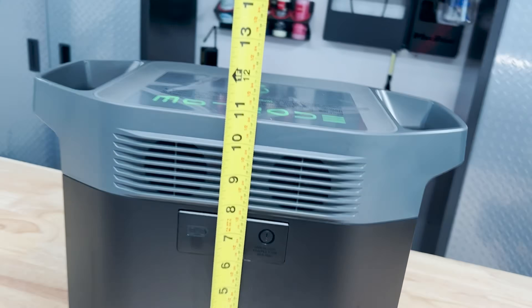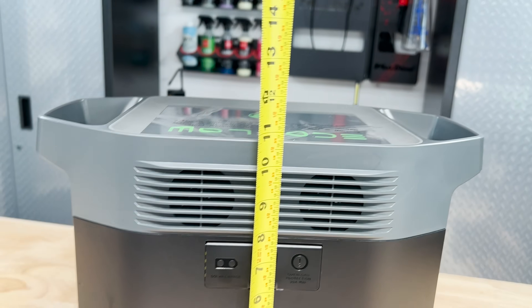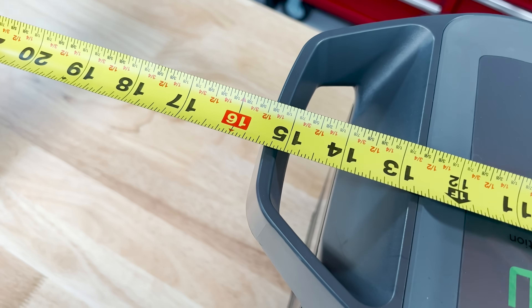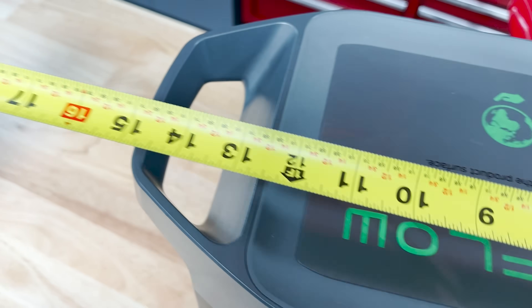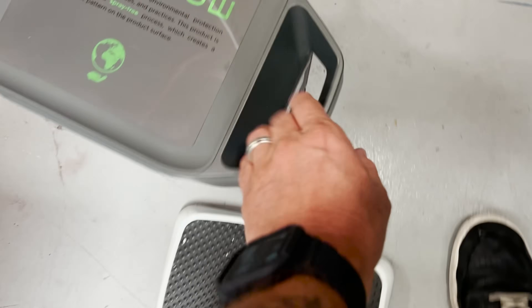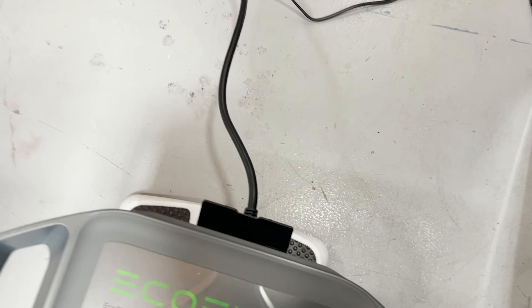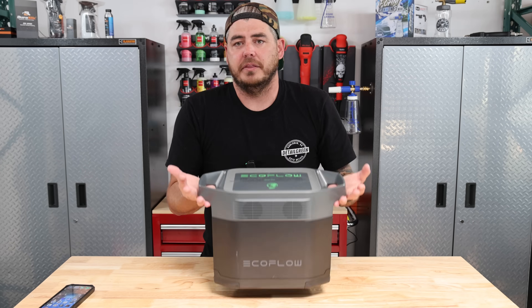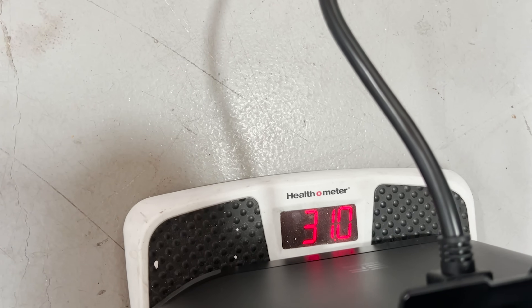As for the overall size of this machine, it has a very small footprint — about 11 inches tall, about 15 and a half inches long at the widest point where the handles are, and about 9 inches wide. And the weight really surprised me. I was thinking it was going to be like a car battery, really heavy, but it's actually not — this thing weighed in at 31 pounds.